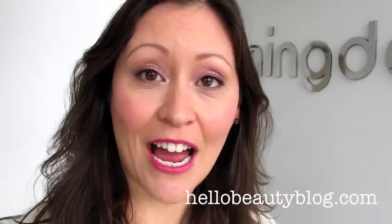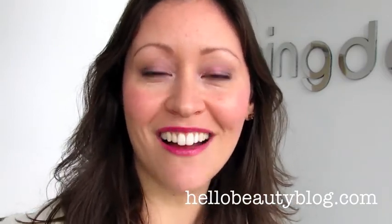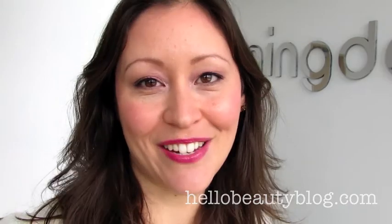Wow, I love it. Thank you. The Guerlain Spring Collection is available now at Guerlain counters and online. To see more photos of the collection and read a review, visit HelloBeautyBlog.com. Thanks so much for joining me — I'll see you next time.